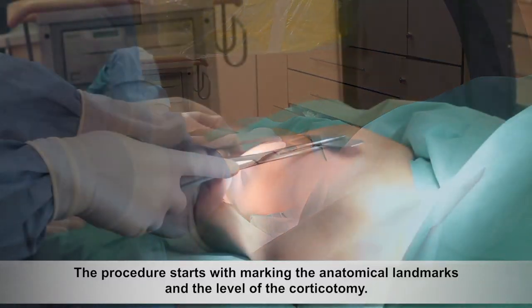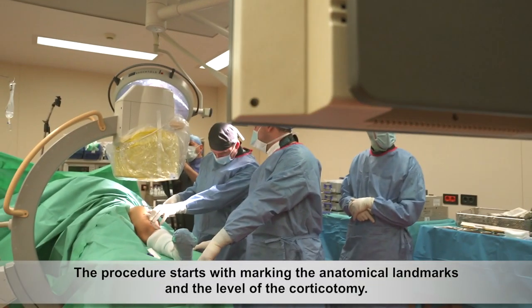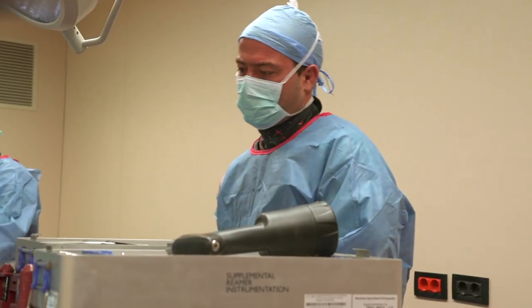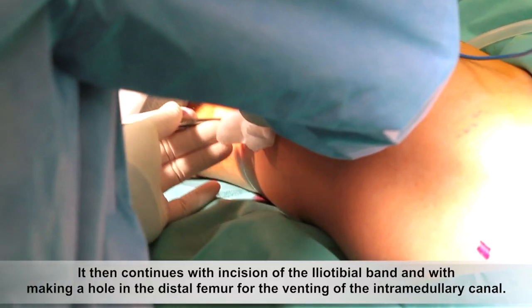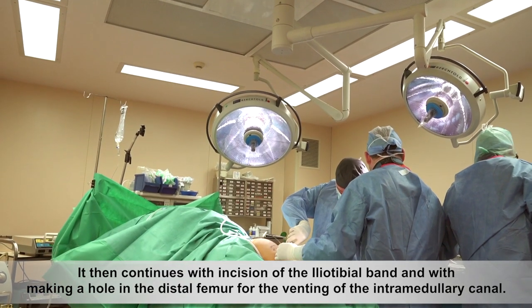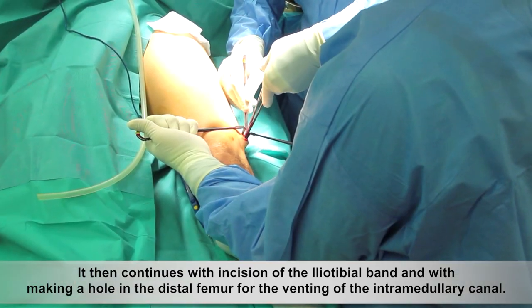The procedure starts with marking the anatomical landmarks and the level of their corticotomy. It then continues with incision of the iliotibial band and with making a hole in the distal femur for the venting of the intramedullary canal.